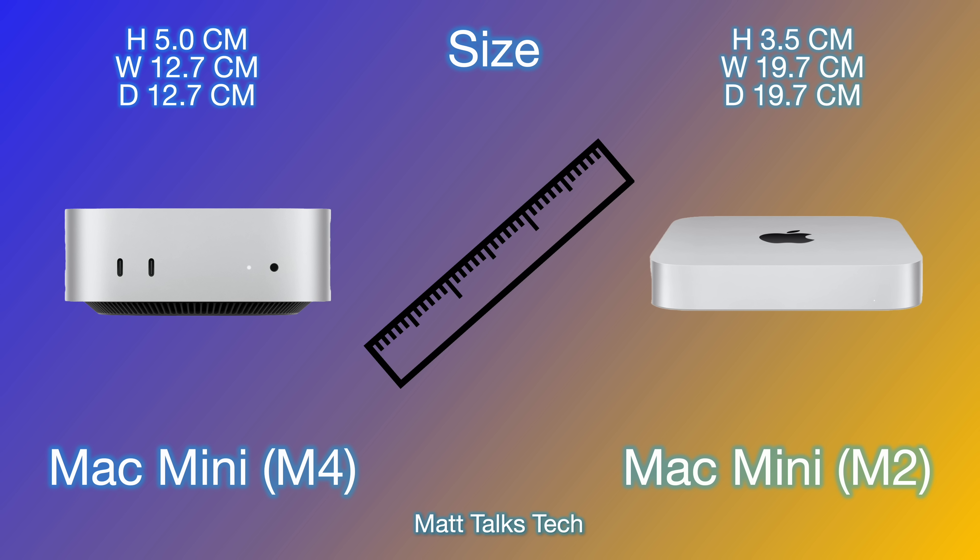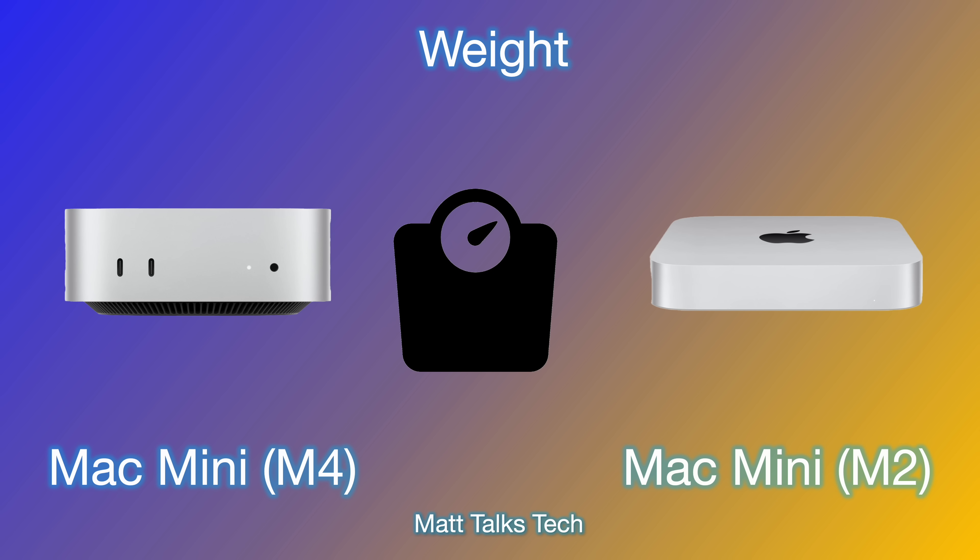In conclusion, we're talking about 2 inches tall and 5 by 5 inches for the Mac Mini M4. The previous generation was thinner but had a bigger footprint by about 50% — its width and depth were both 19.7 centimeters. So we are definitely getting a smaller form factor Mac Mini here with the M4.